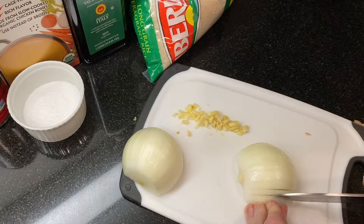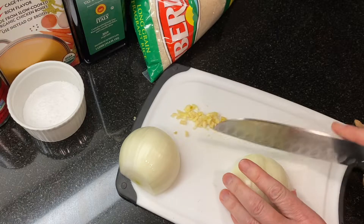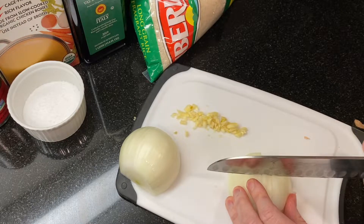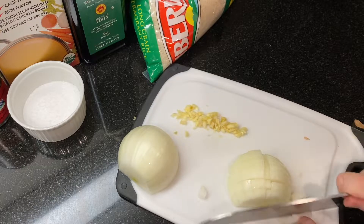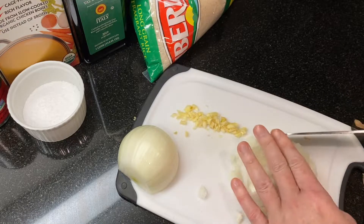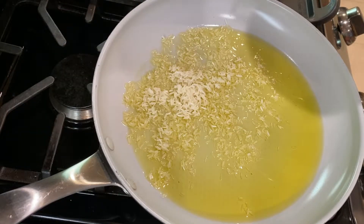Next, measure out a cup and a half of rice and give it a good rinse. Shake off as much water as you can. If you have extra time, you can set it aside to dry more thoroughly, but I'm usually trying to get dinner on the table so I just shake off as much as I can. In a large skillet, heat a third of a cup of oil over medium heat.